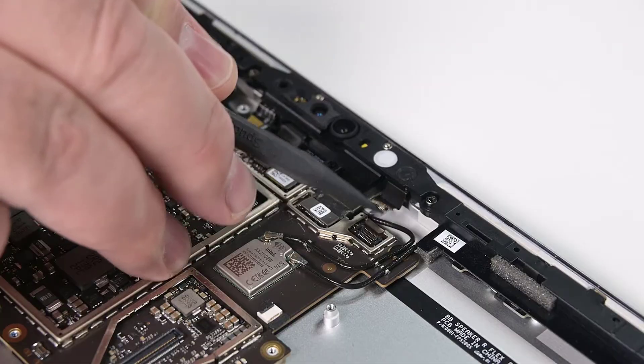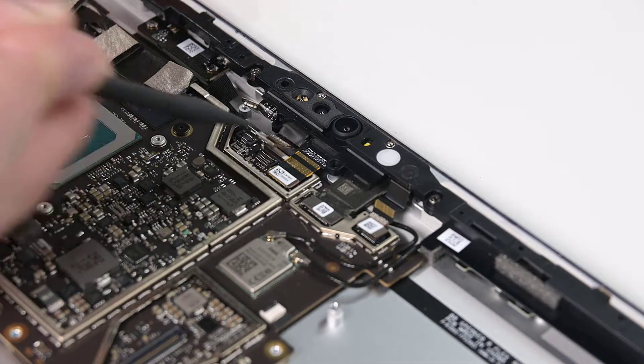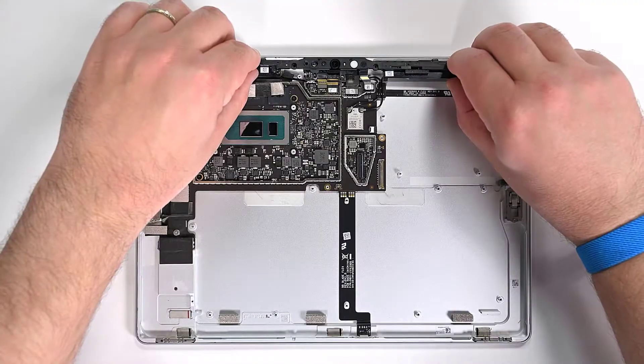Use your spudger to disconnect the right and two left Wi-Fi deck press connectors. There are six 3IP Torx Plus screws securing the Wi-Fi deck to the chassis. Remove those, and then lift the Wi-Fi deck up and off.